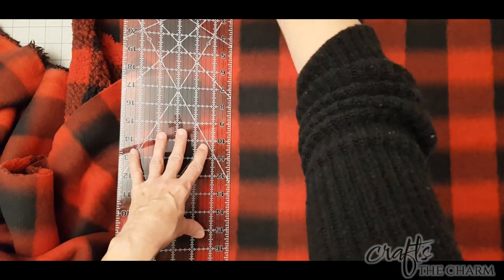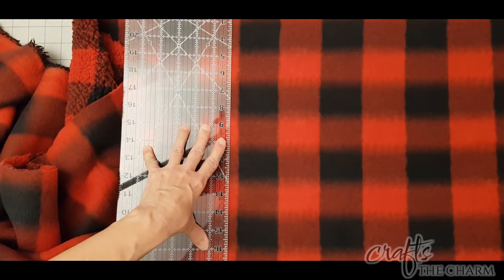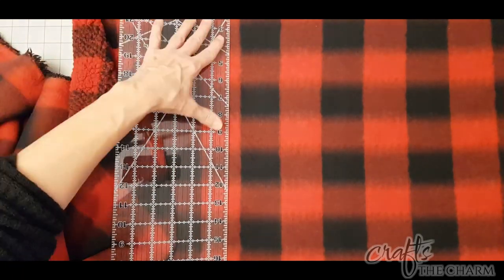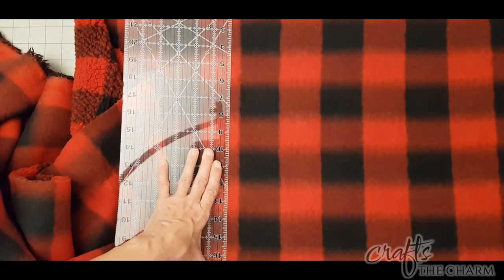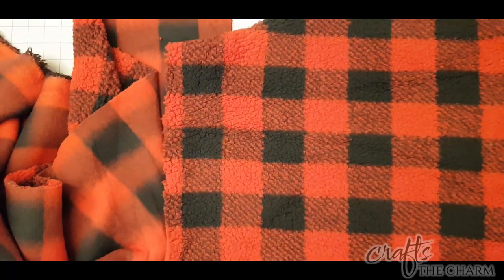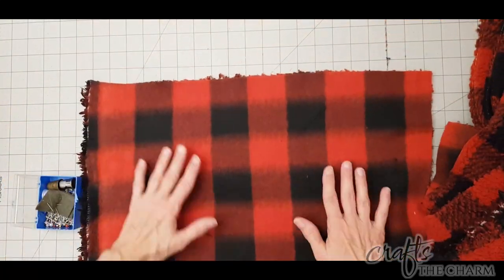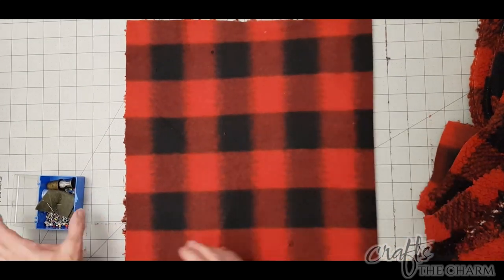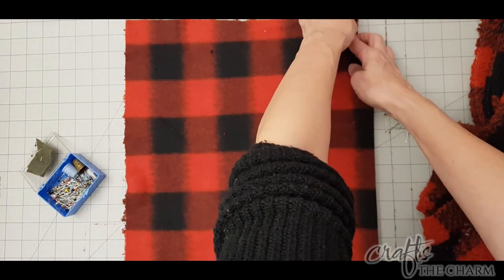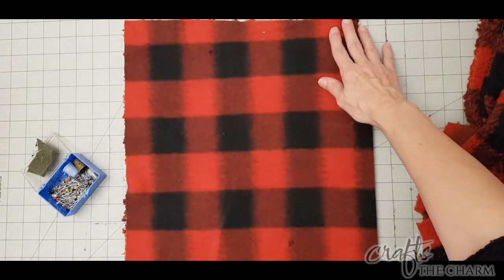I'm going to cut a 20 by 20 inch square for the front of this pillow, and then I'm going to cut two pieces for the back, which are 20 inches by 14 inches. Then I'm going to fold down the top of each of those pieces — the top of the bottom piece and the bottom of the top piece — because that's where they're going to meet in the middle of the pillow, and I'm just going to sew along that hem on each of the pieces. I'm going to use pins because I'm not going to iron fleece, so I'll just pin those down and sew on the top of them.